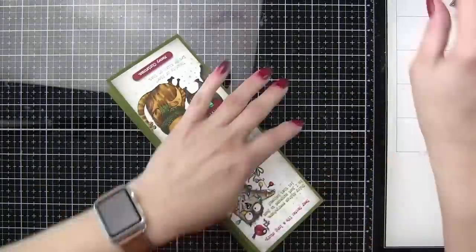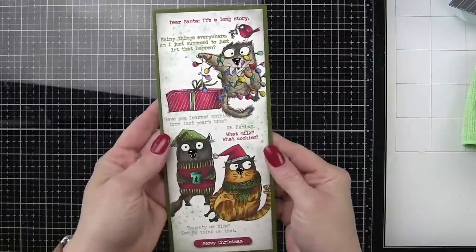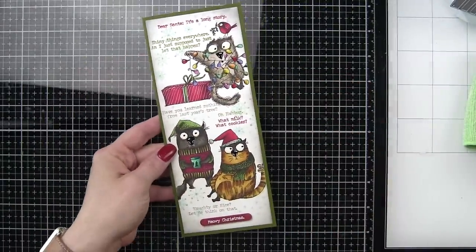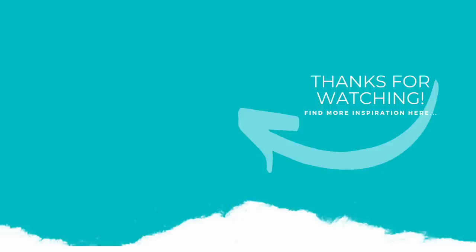And here is our card with the Tim Holtz Stamptember 2020 Limited Edition Exclusive. Thank you guys so much for joining me today for this slimline snarky Christmas cat card featuring the Tim Holtz Stamptember 2020 Exclusive Limited Edition stamp set. The supplies I used are listed and linked below the video. Here is another video featuring Simon Says Stamp Stamptember products you might be interested in. If you enjoyed this video, please give it a thumbs up and be sure to subscribe to my channel and hit that notification bell to never miss a new card making video. Thanks for joining me and we'll see you next time.